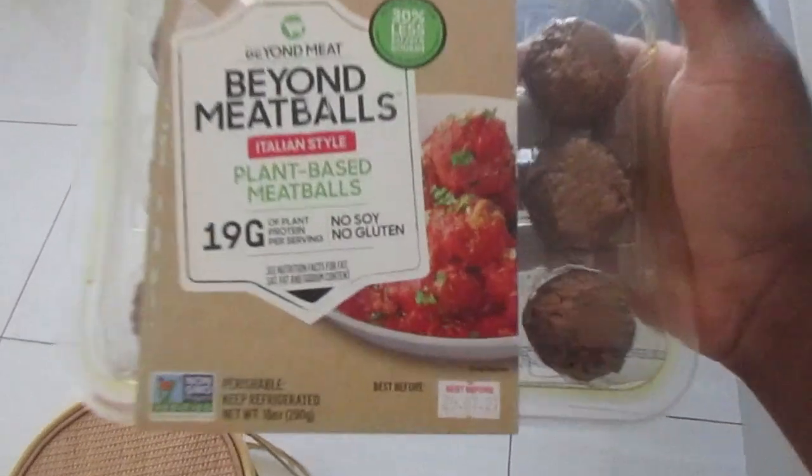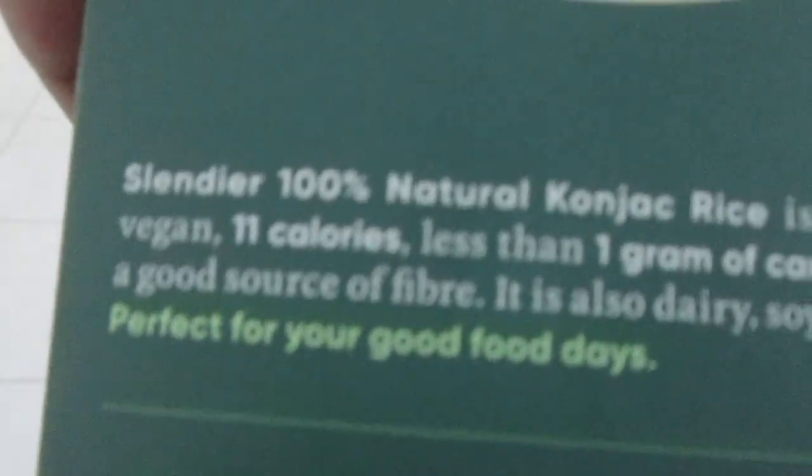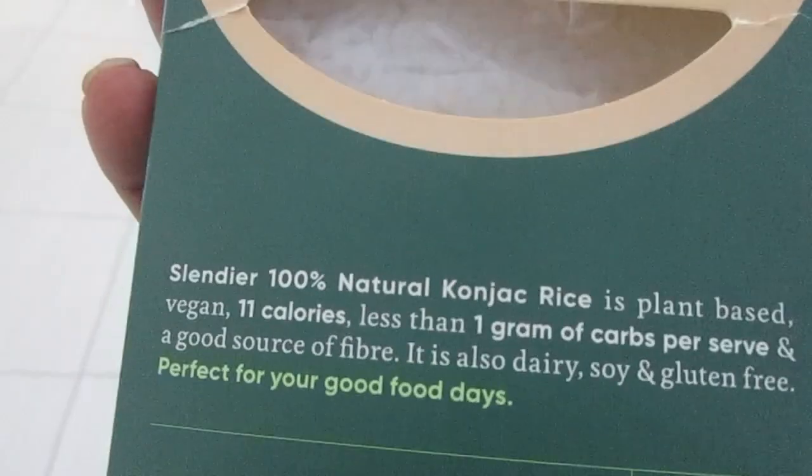Real quick — the meatballs I'm using are Beyond Meat plant-based. They look great, about eight bucks. The rice I'm using is a konjac rice — it's only 20 calories for the whole thing, very low in carbohydrates. Ready in just two minutes, and it's vegan. This rice is great.